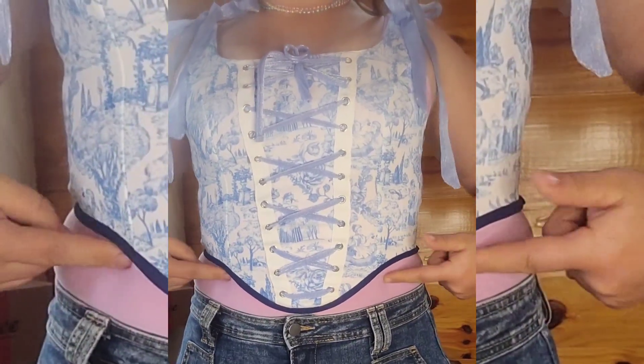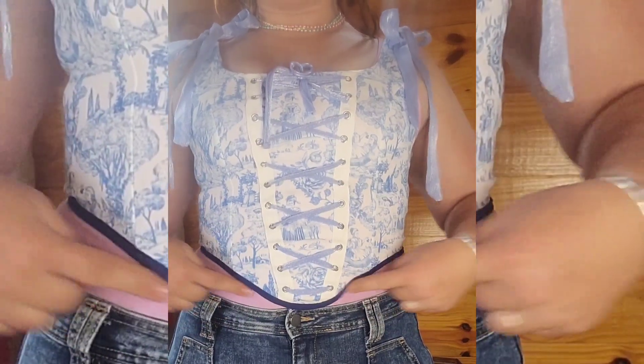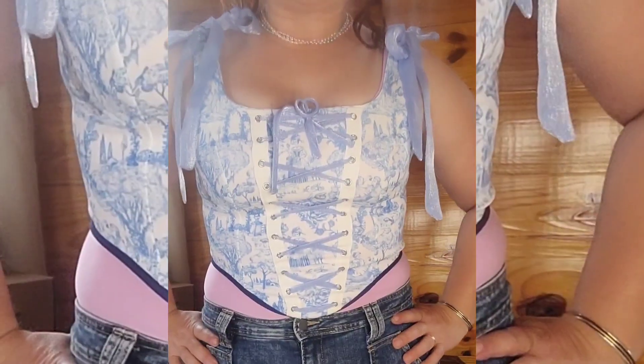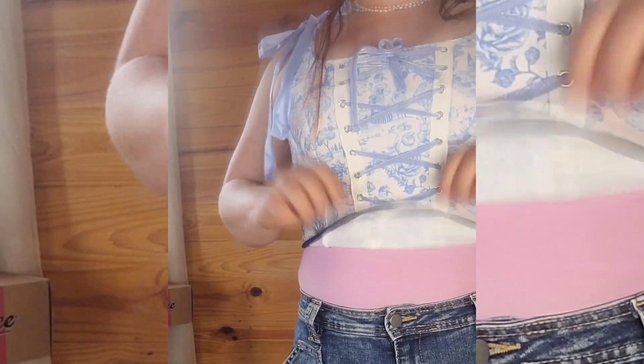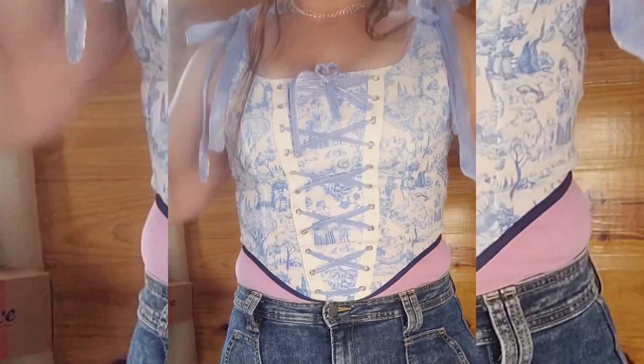Is that not the cutest? I'd probably wear a blue tank top or something underneath so my little roll isn't sticking out, or wear this over a dress. But it's so stinking cute. And actually, because it's stretchy, it does seem to stay where it's supposed to. These little bow ties — this is adorable. I think I might keep it. I think it's so freaking cute. Yeah, I love it. This one is a keeper. 10 out of 10, so freaking cute.